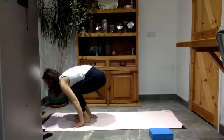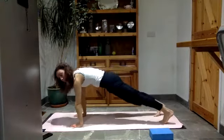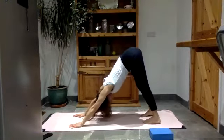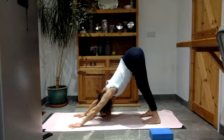As you exhale, jump back or step back into a plank. Take the hips straight up and back into your downward facing dog. Breathe in, lift the hips up. Breathe out, squeeze the heels down.